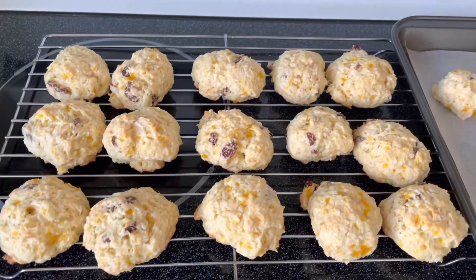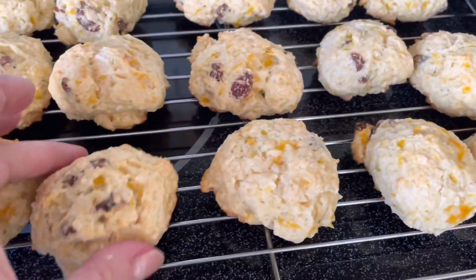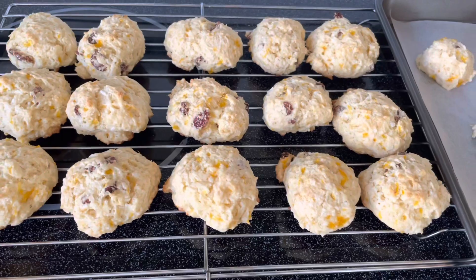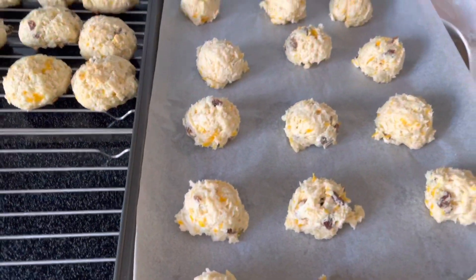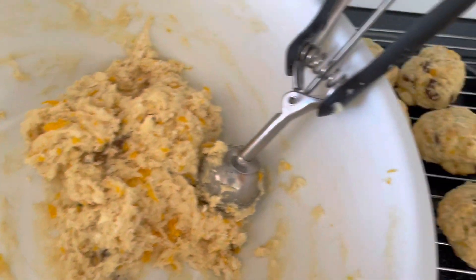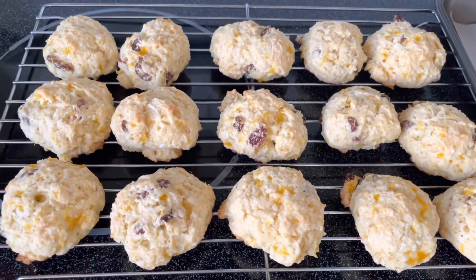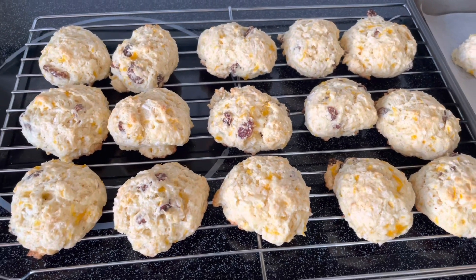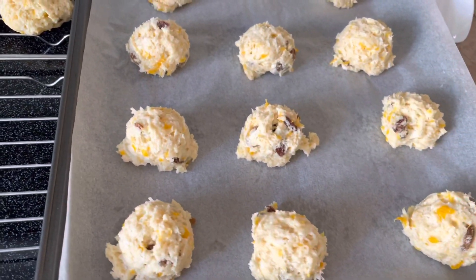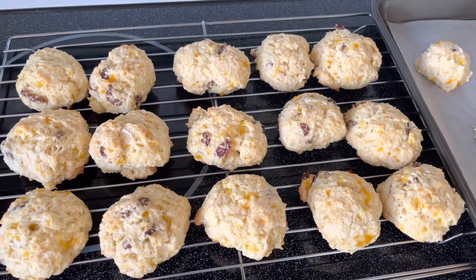Okay, folks. This is our first batch done. They turn really nice on the bottom — they look like they might be burnt, but no. I kept them in for 15 minutes and they're really good. We have another tray in the oven and this much left. This is a really nice batch of tea biscuits — so tasty. I hope you enjoyed this recipe. If you did, give it a thumbs up, leave a comment, like and subscribe if you haven't already. Try them and let me know what you think. Thanks for watching, guys. Have a great day.